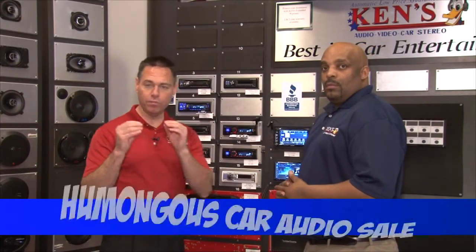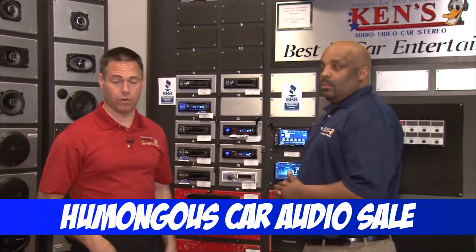Now at our Ken's in Macon and Warner Robins, we have humongous cardio specials going right now, and Alpine has been so aggressive.